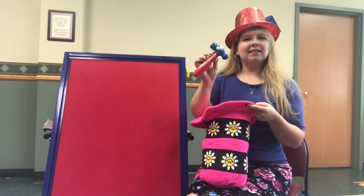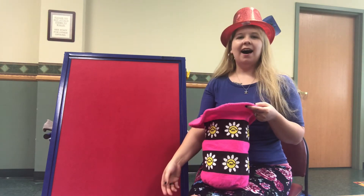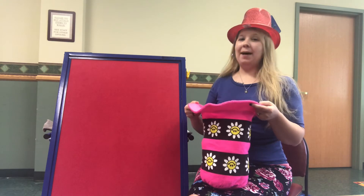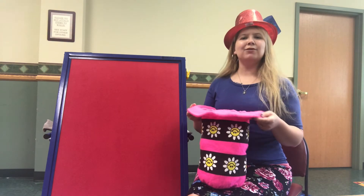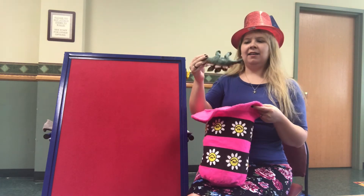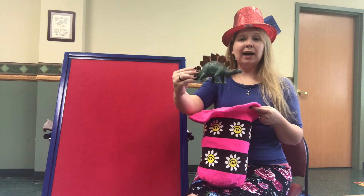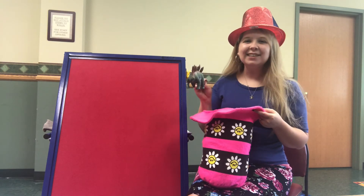Is this a rabbit? No, it's a hammer. Let's try again. Magic, magic in my hat, I can pull a rabbit out just like that. Is this a rabbit? No — that's right, this is a dinosaur.